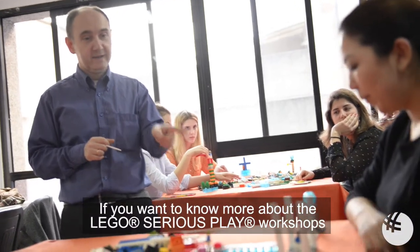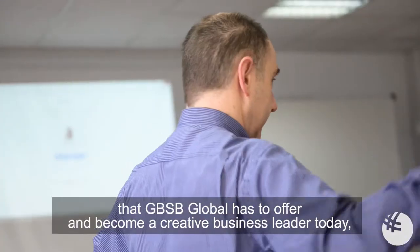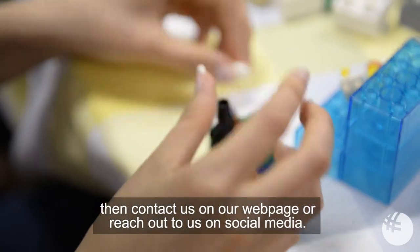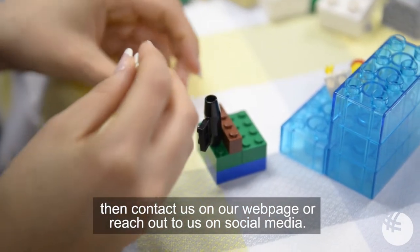If you want to know more about the Lego Serious Play workshops that GBSB Global has to offer and become a creative business leader today, then contact us on our webpage or reach out to us on social media.